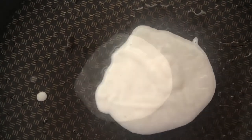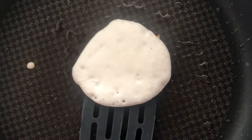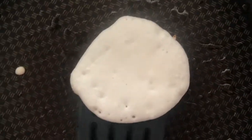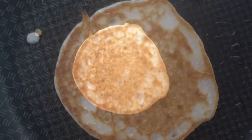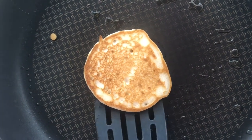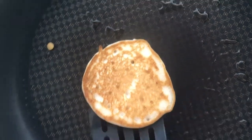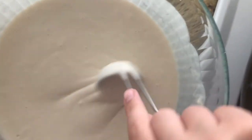Beautiful. Time to flip it. It's kind of like blue. Time to take it off the pan. Wow, why does it keep turning green?